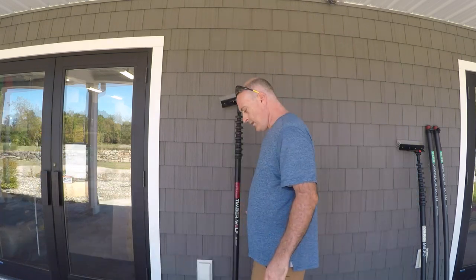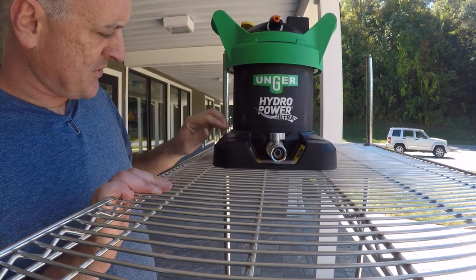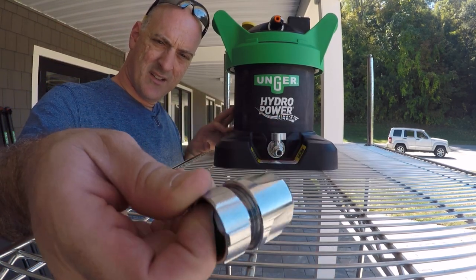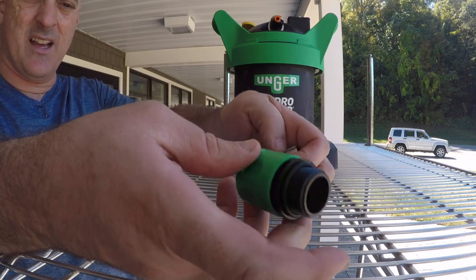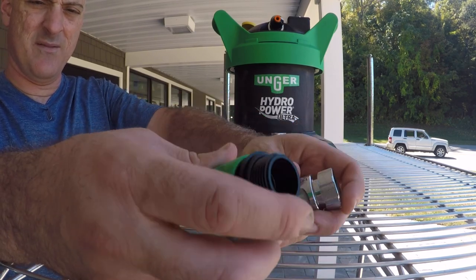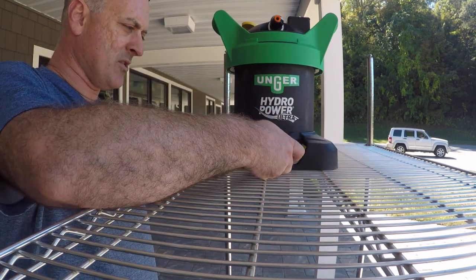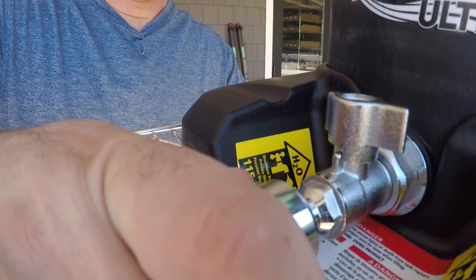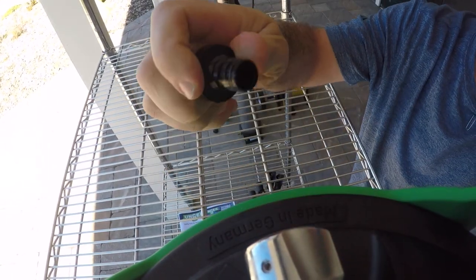Now let's talk about the Unger Hydropower Ultra. This system looks like the Hydropower that Unger has been selling for years, but there are some key differences. Number one are the stainless steel quick connect fittings — this is different from the plastic fitting it used to come with, and these are going to be much more durable. You simply pull the collar down, slide it into place, and it locks.